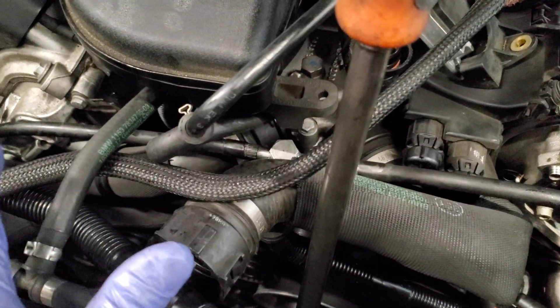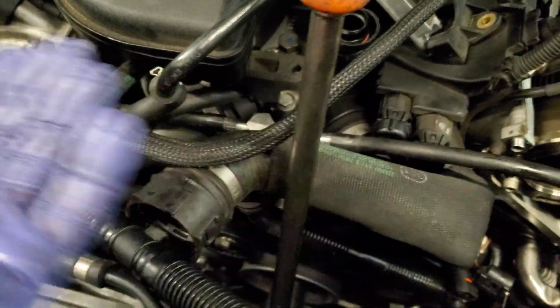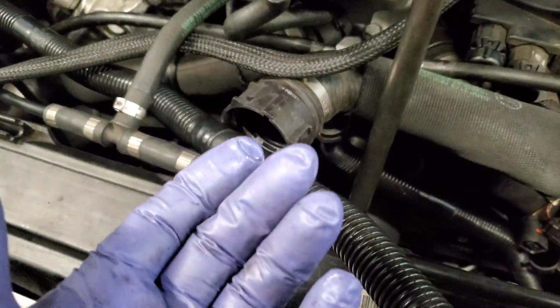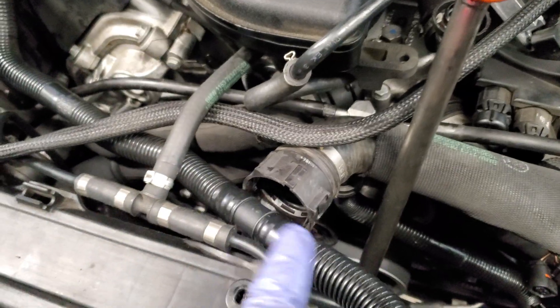There's a TSB for the high pressure oil pump where it basically says the high pressure line bursts and you need to replace it. The previous shop had done that repair and at that point pretty much got lost. It's important to have the right tool to diagnose this, because otherwise you're replacing probably $15,000 worth of stuff.